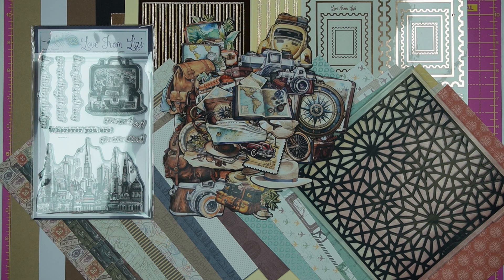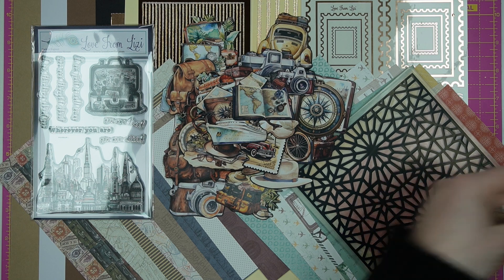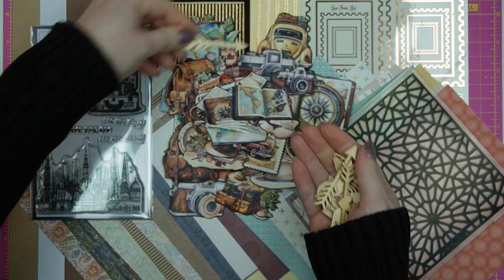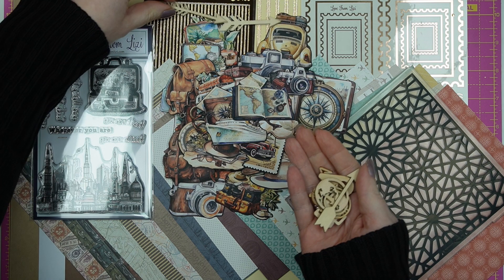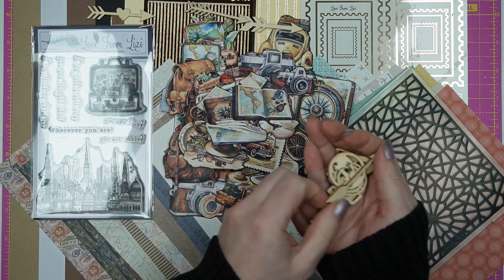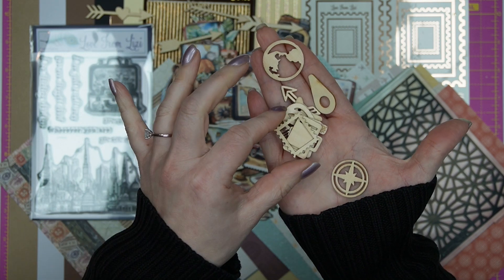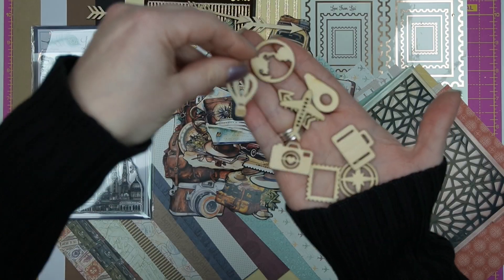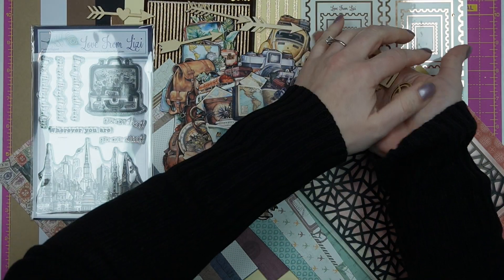Now we're moving into the embellishment bag, and quite a few of these items have been sneaked too. First, the wooden pieces — these are really lovely. We've got four wooden arrows, all ever so slightly different, plus a heart. Then there are nine wooden travel-related pieces: a compass rose, a postage stamp frame, a little suitcase, a camera with a little heart in the lens, a hot air balloon, another arrow, and an aeroplane.